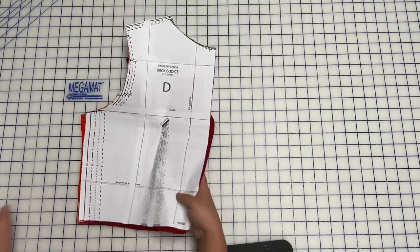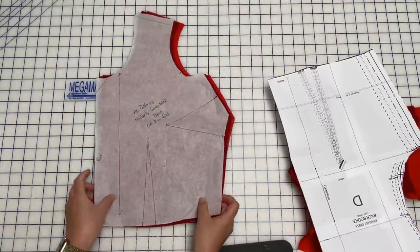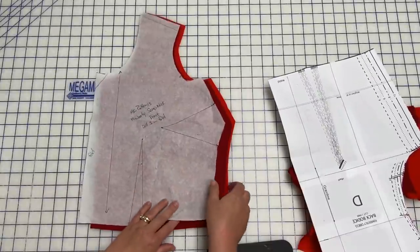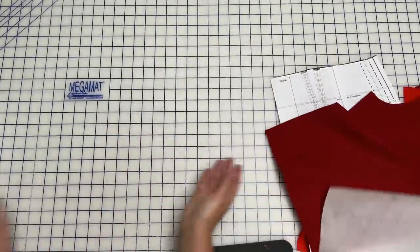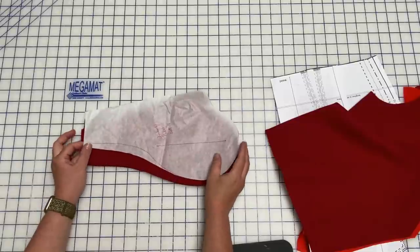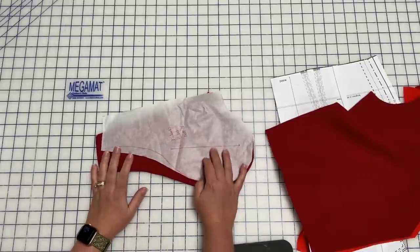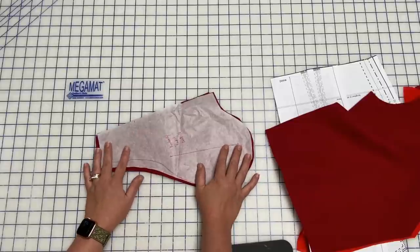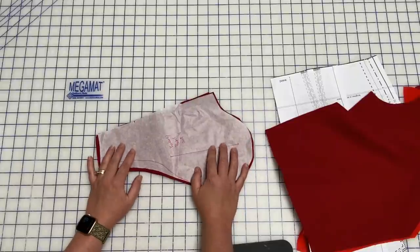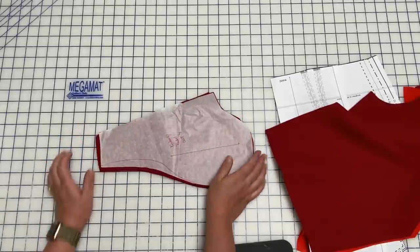We've got the back bodice piece and the front bodice piece — this is the new drafted piece where we redrafted our neckline, cut in fashion fabric and lining fabric with darts marked and all notches clipped. Then you should have four pocket pieces. I showed in last week's video how I redrafted the pocket piece because I like my pocket pieces to go up into my waistband — I basically added this top part so it connects into the waistband. You need four of those pocket pieces.